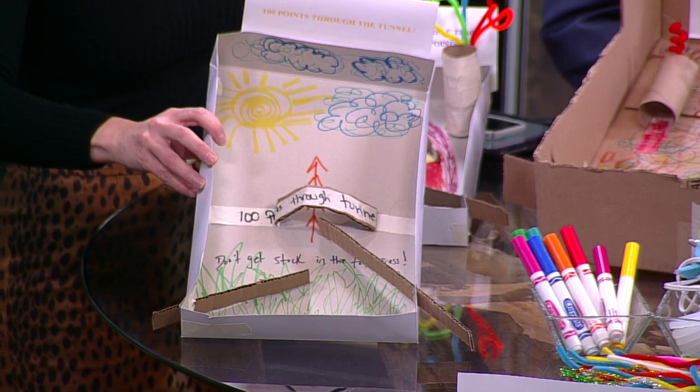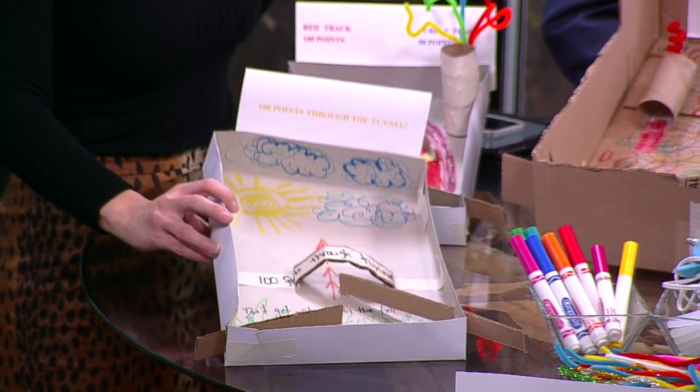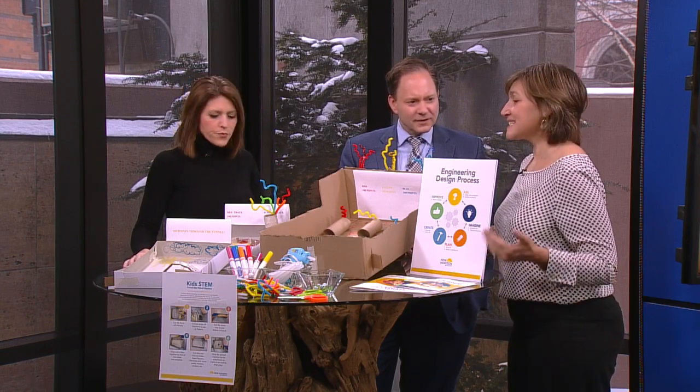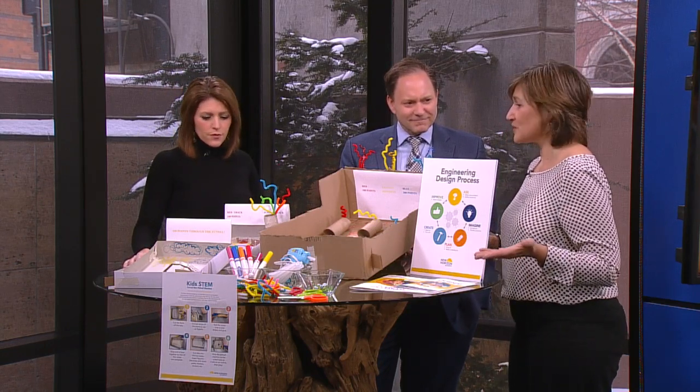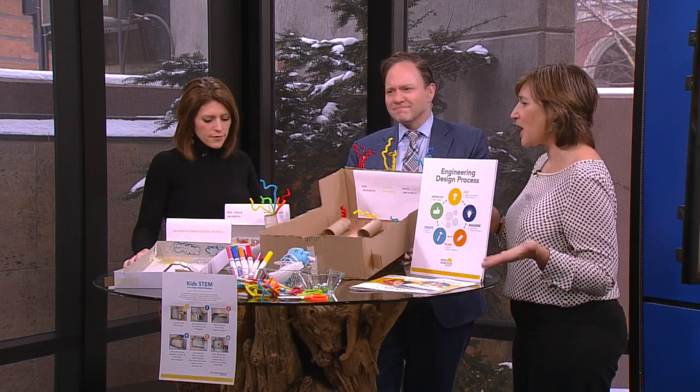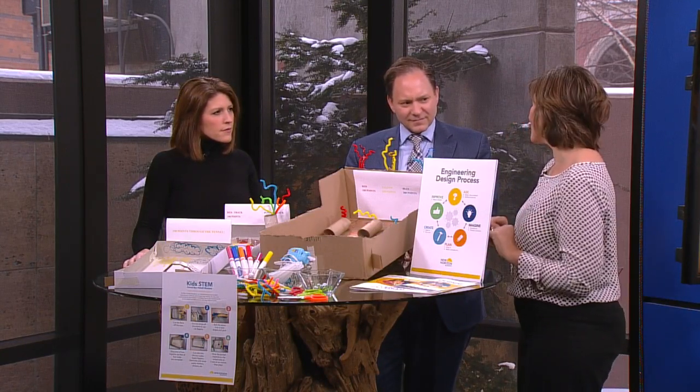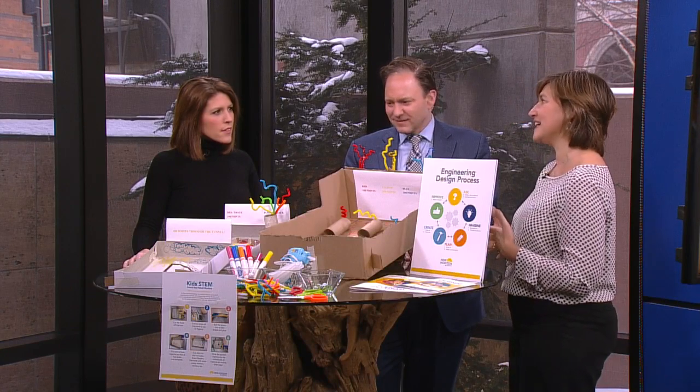And you can design your background and have fun on that side of it, but there's also — this is physics, really. This is physics, this is the engineering design process, so you're engaging that imagination, problem-solving, creativity. If something doesn't work, redo it. There's no wrong way. You get to have a lot of fun.